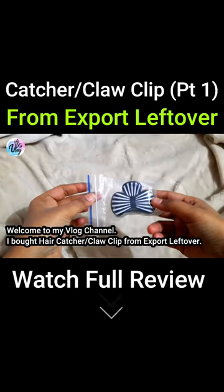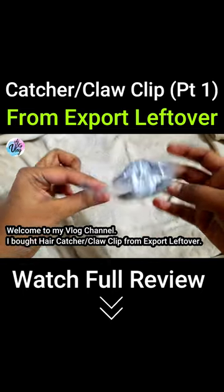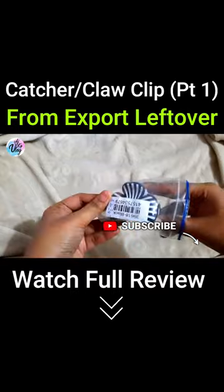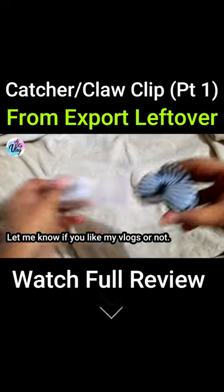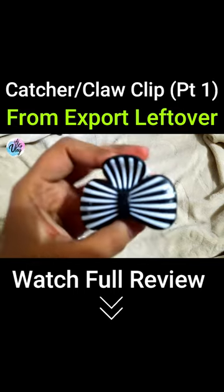I have bought a catcher or claw clip from an export laptop. This is a catcher or claw clip for 49 rupees. There were many colors and designs. Its quality is very good.